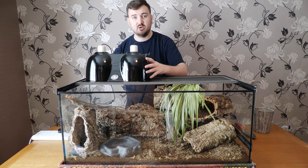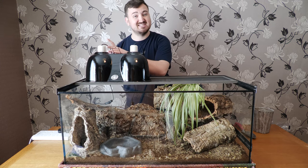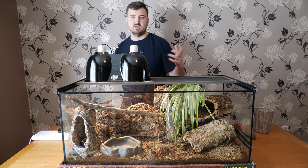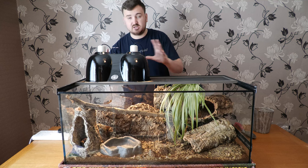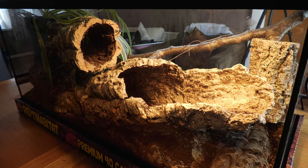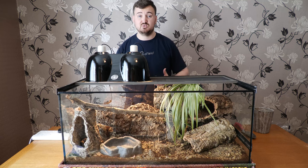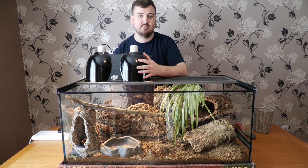I'm using a double dome to hold the basking bulb — really you just need a single dome. Now we've got this nice warm glow, just like sunshine, warming this patch with rich infrared that's going to penetrate deep into the ball python's back, reach the blood vessels, get pumped around the body, and do a really good job of heating it up.